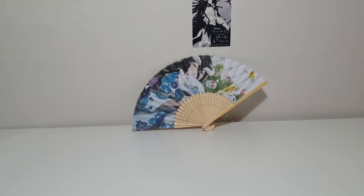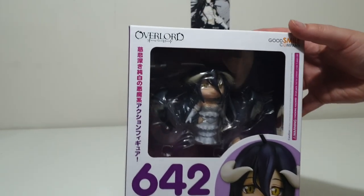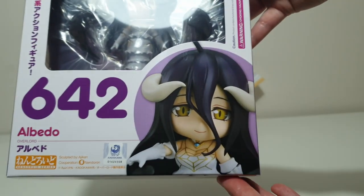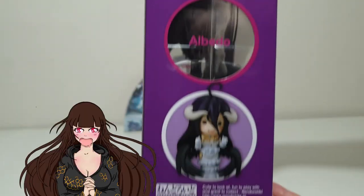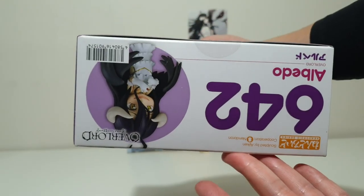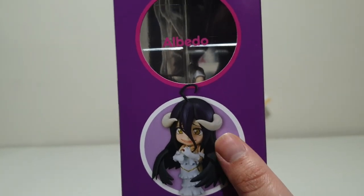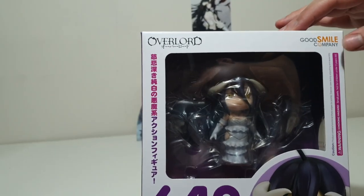Now on to the next item of this unboxing — it is the number 642 Albedo Good Smile Company Nendoroid. She was definitely a Nendoroid on my list that I really wanted to get. Especially that cute little curl on top of her head. Her and Tanya from Saga of Tanya the Evil just have this cute little curl and I just adore it — probably a quarter of the reason why I love the characters. But it's adorable and to die for.